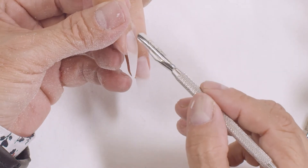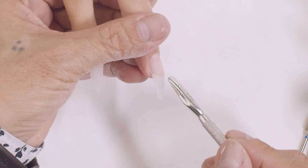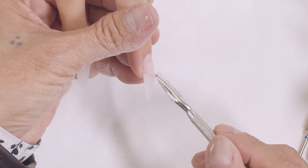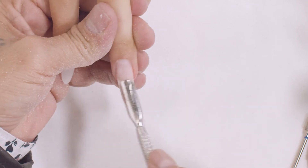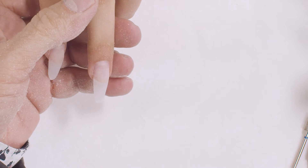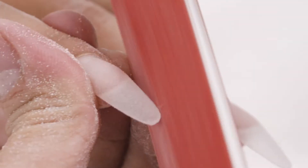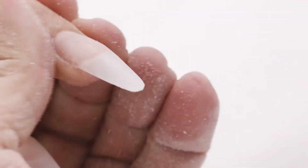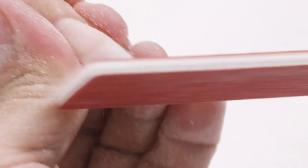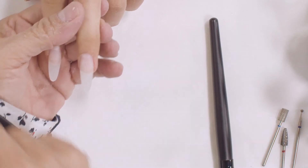You can see from the cuticle growing out where the stress area is and where the breaking point is. You can see that is the highest point of the nail right now — that is the apex. The purpose was to build up that structure, which I did pretty well building. Now I am just going to file my sides down evenly, making sure I don't lose the shape I had before. Now I've finished the prepping and my nails are ready to dip into the powder.